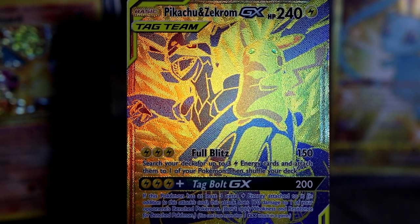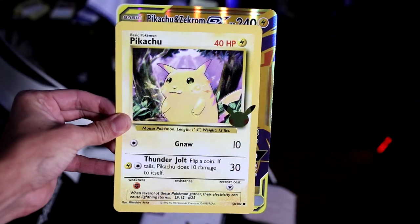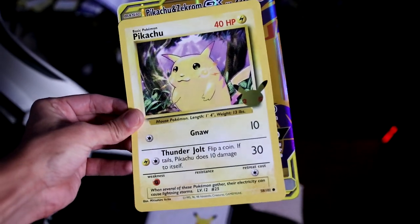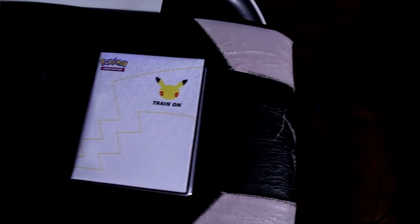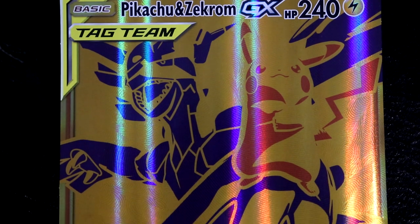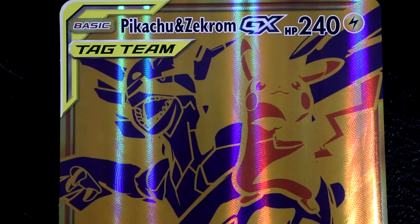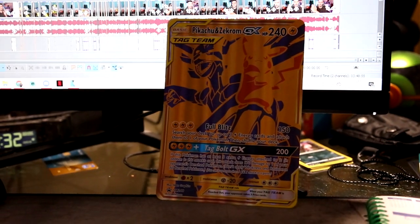The thing that's a bit disappointing about this box is the jumbo card does not fit in those new jumbo binders with the celebrations branding. This is the same sizing as the previous jumbo cards from the GX era or the Sun and Moon era. So I'm going to have to try and get a jumbo sleeve for this and just have it on display somewhere. But look at this thing — it looks like a trophy.